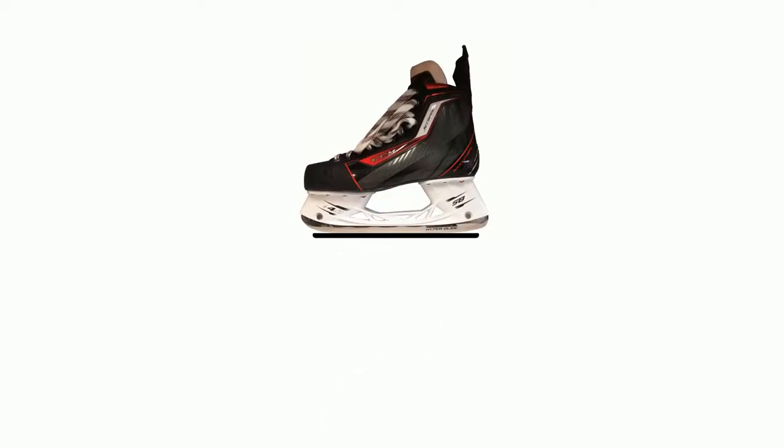Check your skates by placing a runner on a flat surface. If it rocks without resting on a flat spot near the center, your skates should be profiled. New skates often fail this test on at least one of the runners.